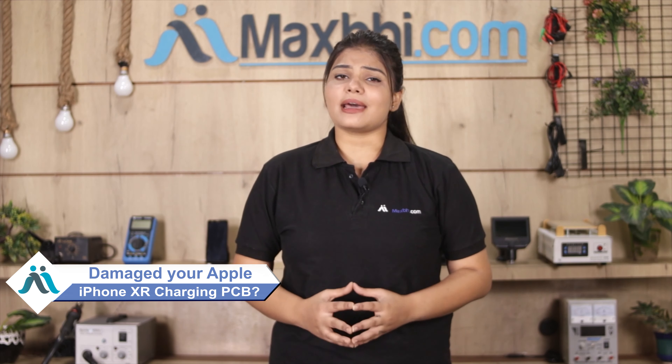Hi friends, this is Lucky from Maxp.com. Has the charging PCB of your Apple iPhone XR been damaged? Worried about the high repair cost of your smartphone?